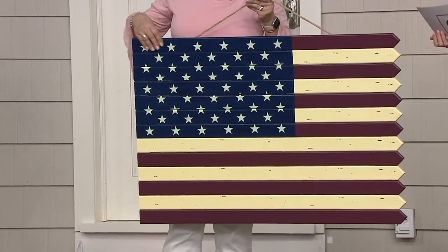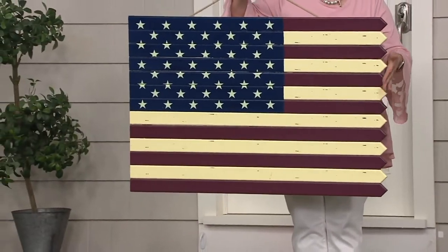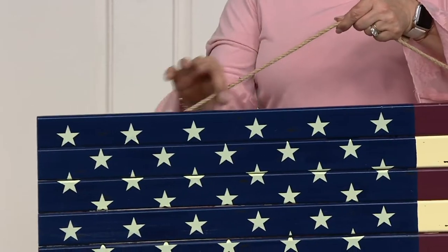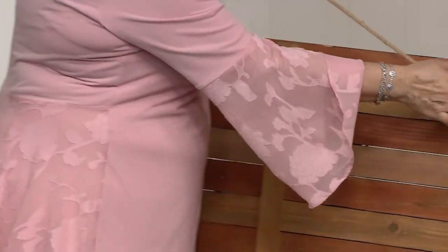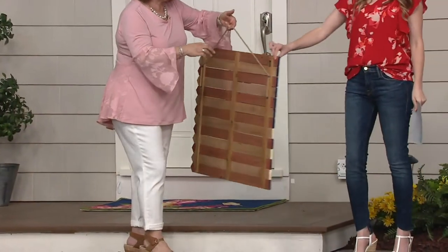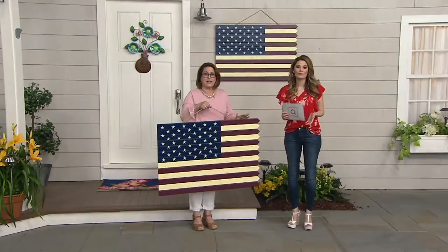You have this wooden flag with edges that look like the edge of a picket fence, and it comes with a rope — you can hang it that way. I'm going to spin it around so you can see that Plow & Hearth also included hooks on either side, so if you choose to hang it that way you can. If you want to put this outside, feel comfortable that it is designed to be used outside.